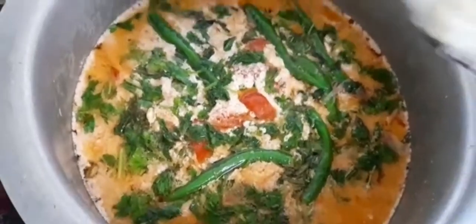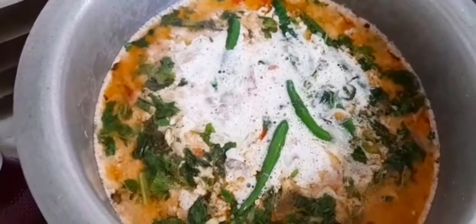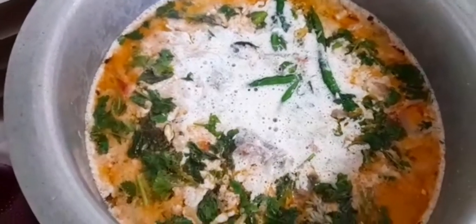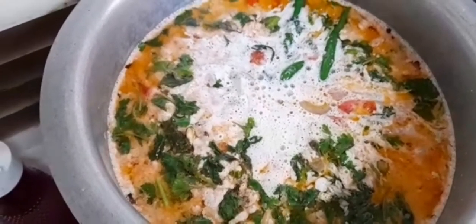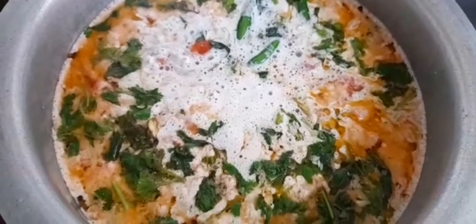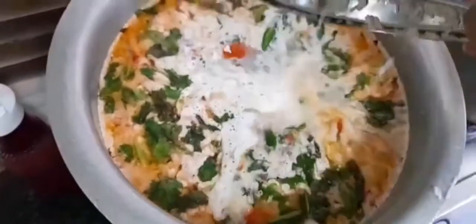Let's add the water. We have to wait for the water. We have to add the water and now we have to wait for it.